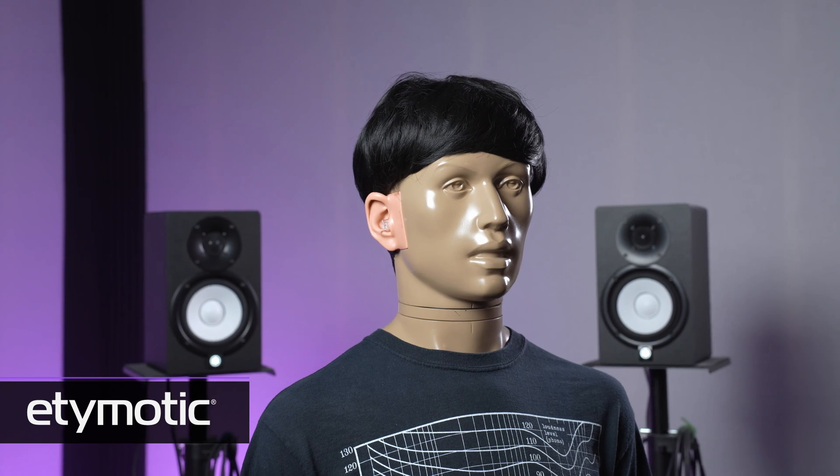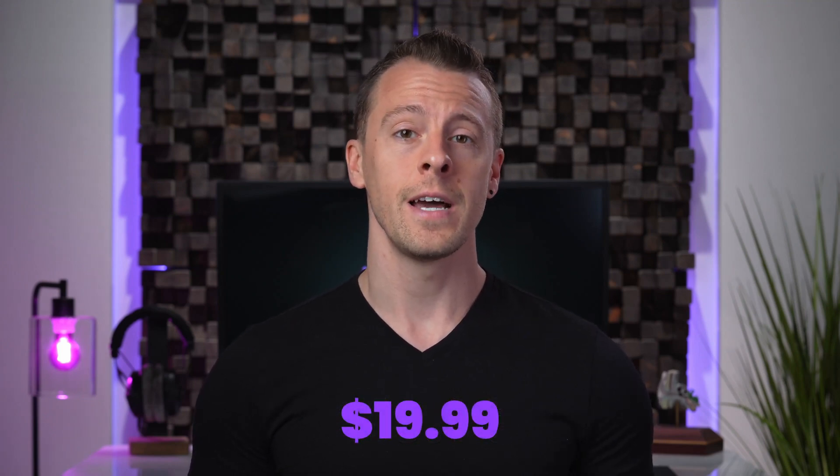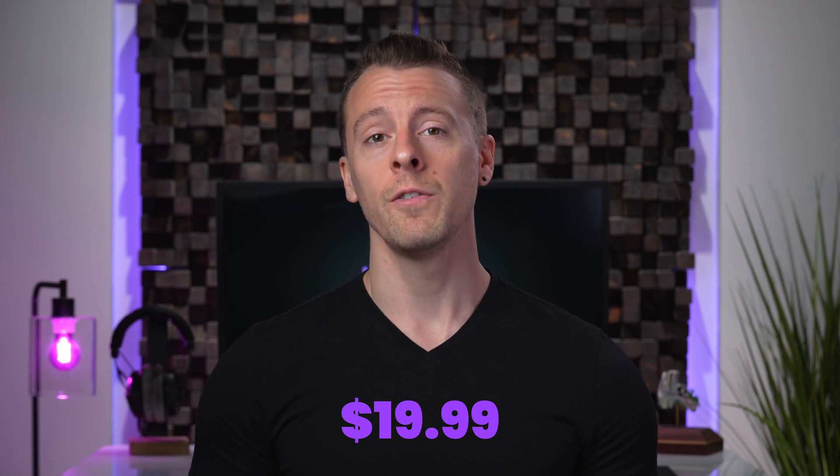The ER20XS are designed for musicians, audio engineers, concert goers, or really anyone looking to protect their hearing without sacrificing sound quality. The ER20XS musicians earplugs are available at Etymotic.com and other retailers for around $19.99, making them extremely affordable.